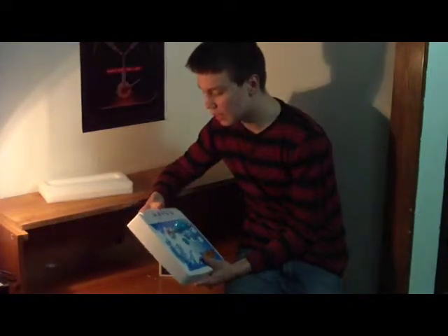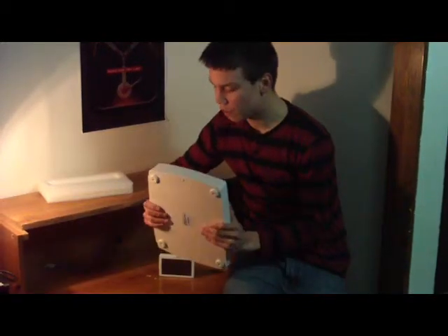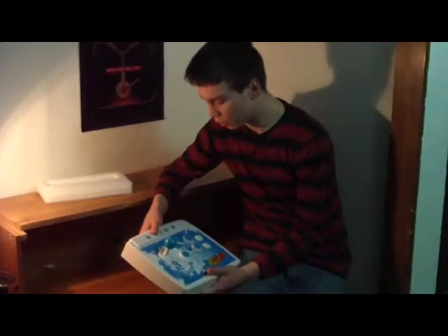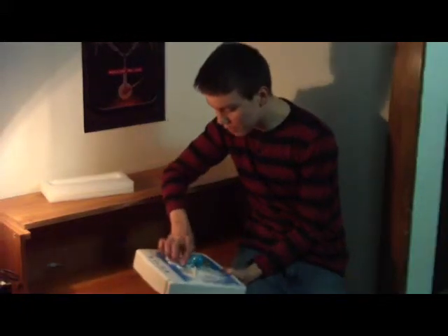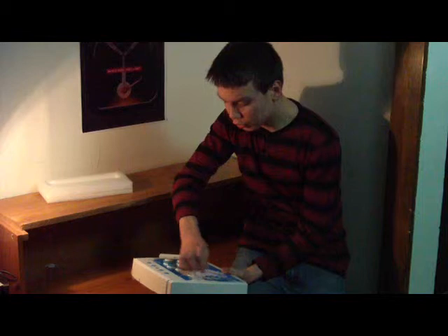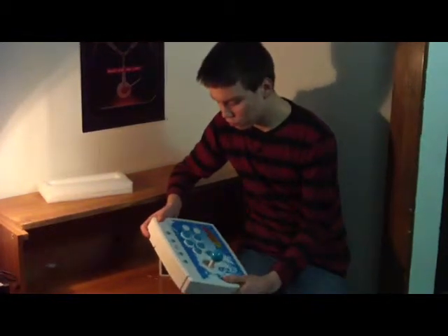The design of the accessory is very high quality. You could throw this across the room and I don't think it would break. So when you're in the heat of a game, mashing the buttons and flinging the joystick, it's not going to break.